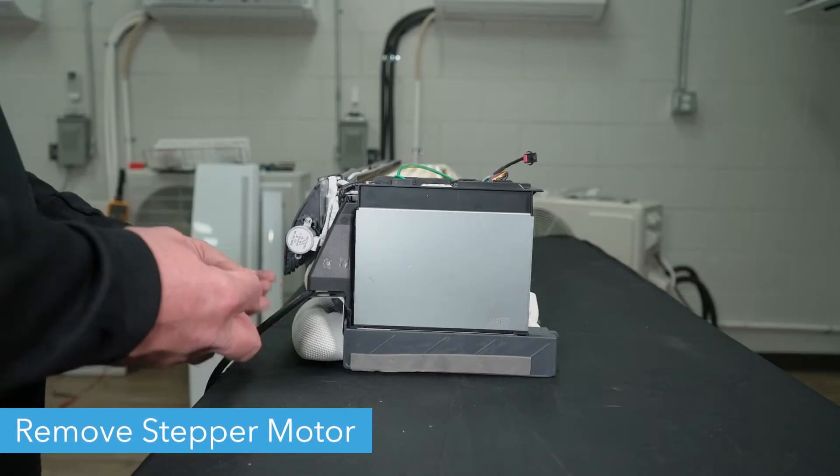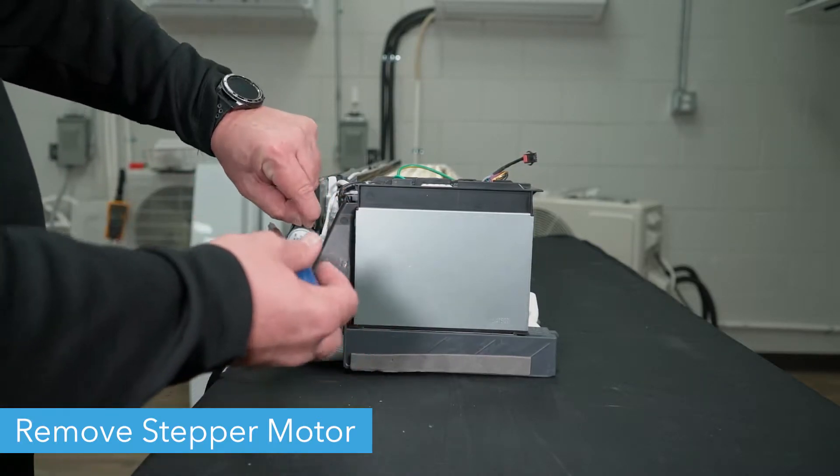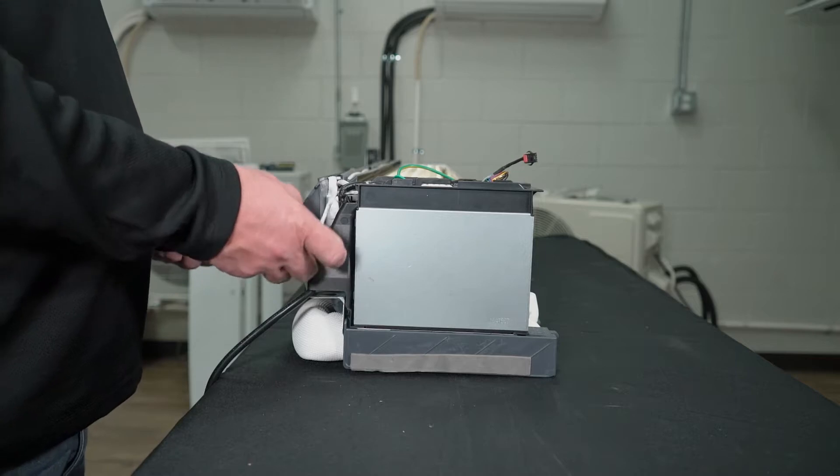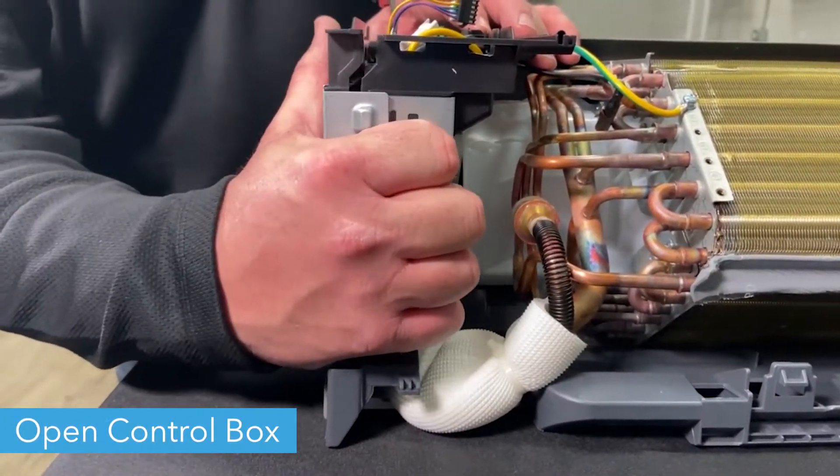Next, unscrew the stepper motor from the right side of the unit. Remove the outer cover from the unit's control box.